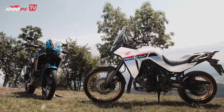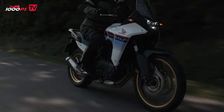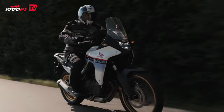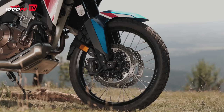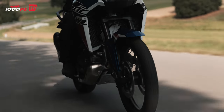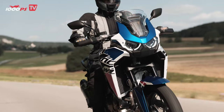In terms of brakes, the Transalp has a double disc with a diameter of 310mm and a two-piston Nissin caliper at the front, while a 256mm disc with a single-piston caliper is fitted at the rear. The Africa Twin is equipped with double discs of 310mm and a four-piston caliper at the front, and a 256mm disc with a single-piston caliper at the rear.